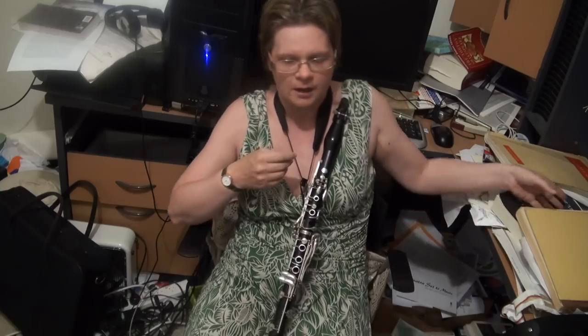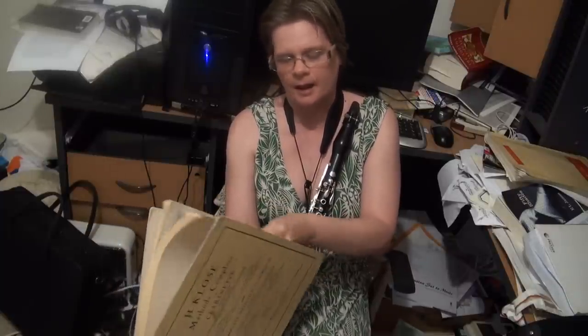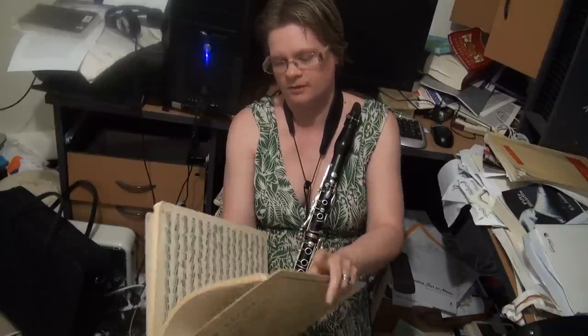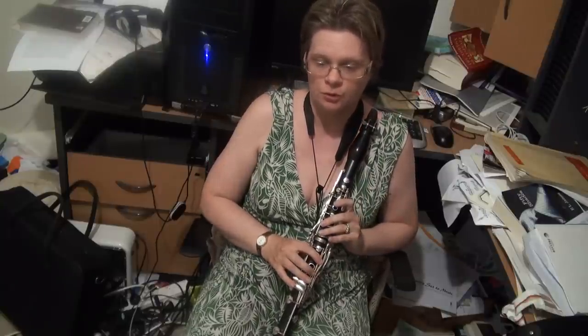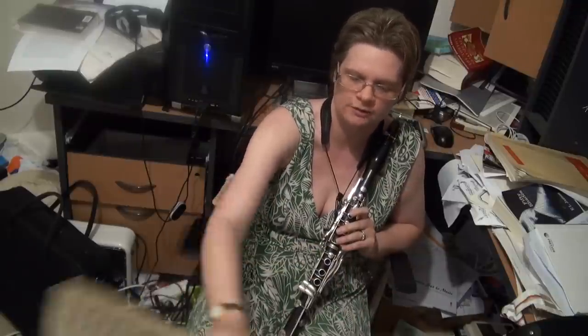Here we depart from the Thurston and Bermann and go to the Close A and the Interrupted Scale at the Octave — very very challenging. There are videos of me doing this warm up if you wanted to search for them. The Close A is grouped like the Bermann on scale type rather than scale key, so you do have to go looking for it.